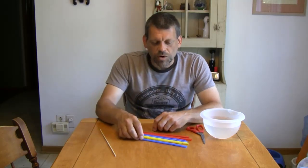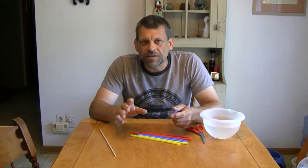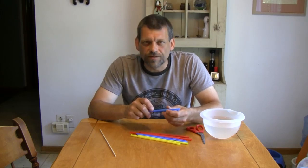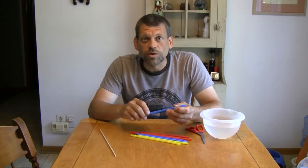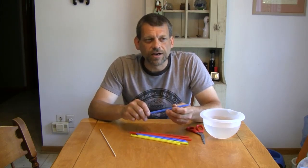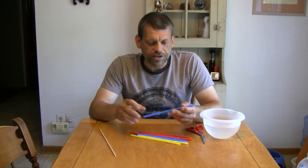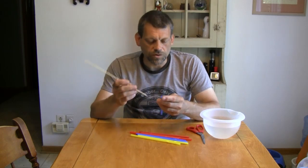We're going to be making one of the easiest pumps you could ever imagine making, that works extremely well. It's called a centrifugal pump. Not centripetal, but centrifugal, which literally means to flee the center. It's two Latin words: centrum, and I think it's fugere, and it means to flee the center. Centrifugal.